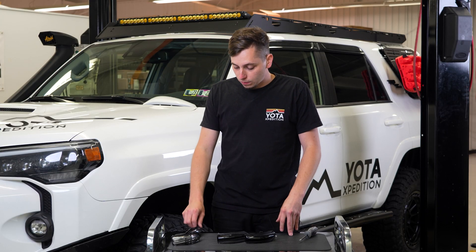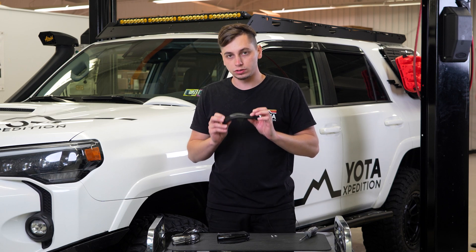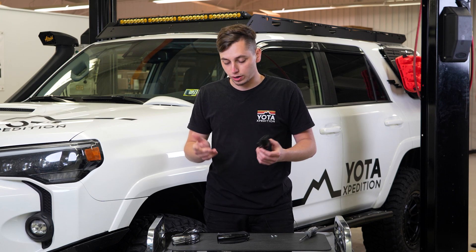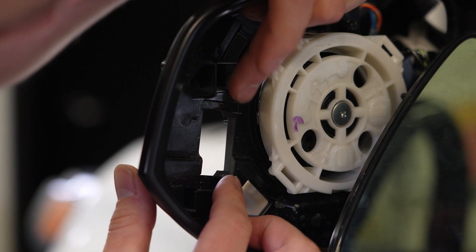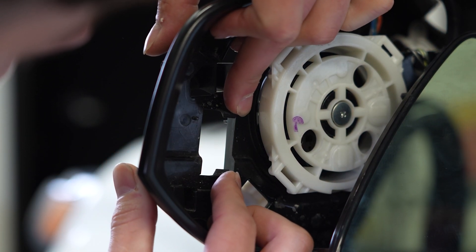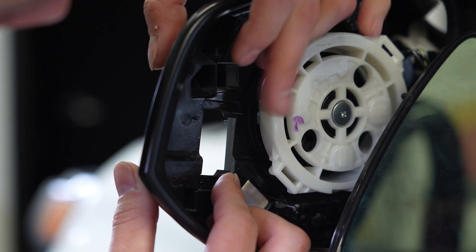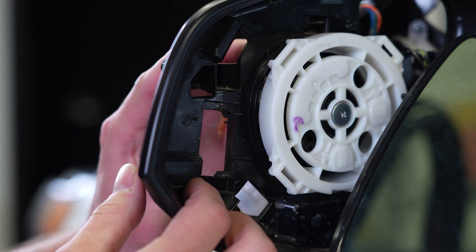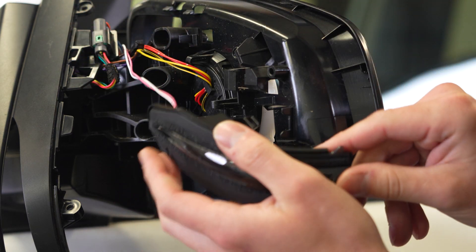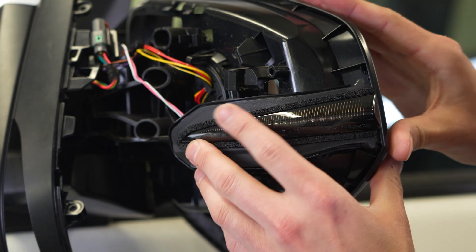We've got the OEM light out. Now we can go ahead and install the new Yoda Expedition sequential one. These are labeled left and right — the left one is the driver's side and the right one is the passenger's side. One thing I like to do with the tabs before putting the new one in is just bend them back a tiny bit. Be really careful not to break them, but this makes the new one clip in a little bit tighter. Go ahead and plug the new one right in, line up the clips, and clip it in place — just like that.